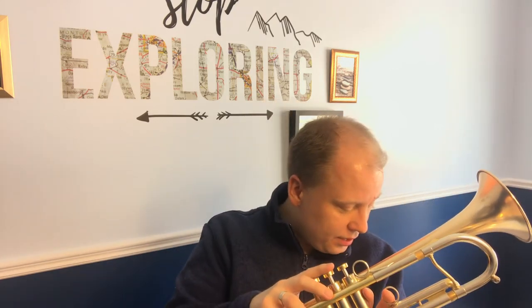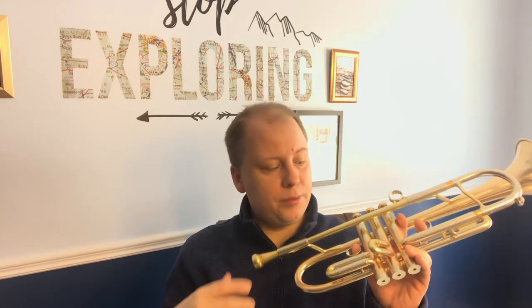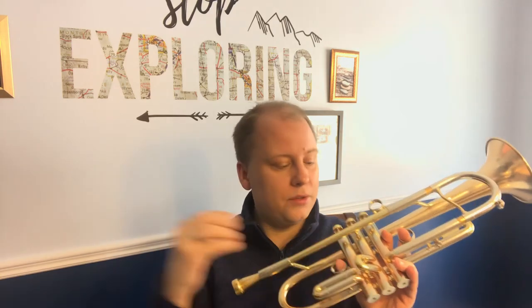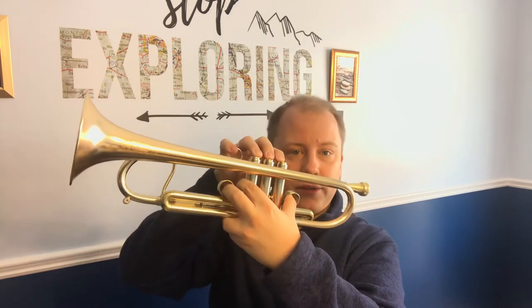The second valve slide — interesting that someone in your shop told you about manipulating this second slide. I've never really done that and I don't know how anyone would do that. Maybe there is a trumpet out there that does it, but certainly none of the ones I've ever owned have allowed me to manipulate this second valve slide.